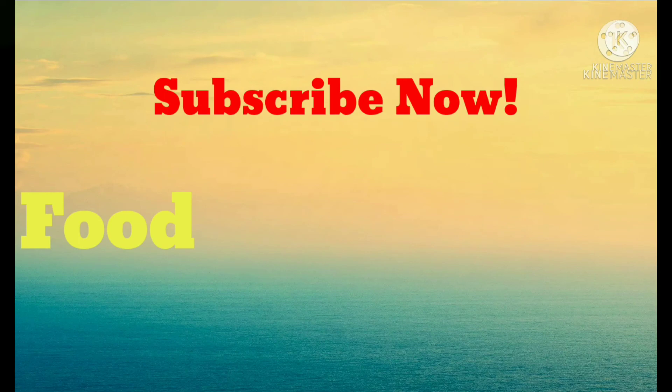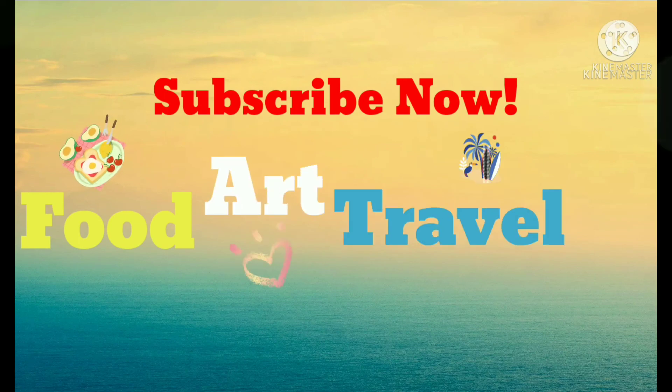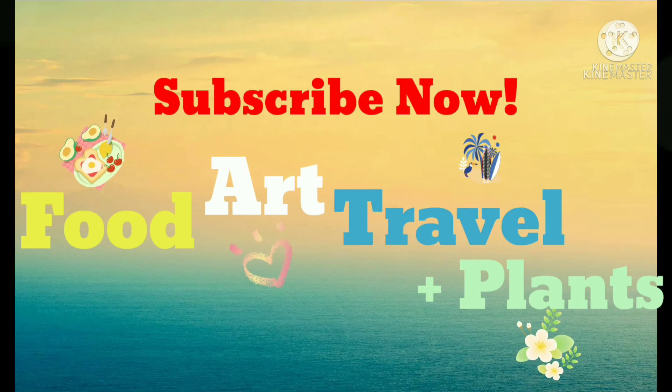By the way, if you haven't subscribed to my channel, please click the subscribe button below and the bell for notifications so you won't miss any of my videos.